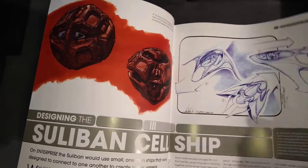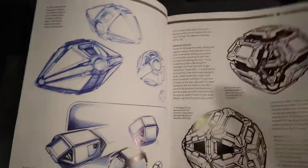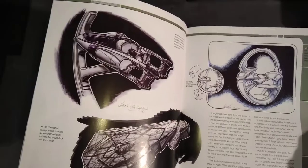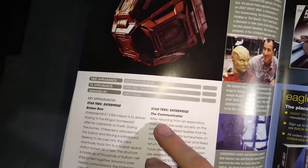I liked the Andorians and Tellarites quite a lot as well, that was nice. But the species you've never heard of before and never will again — that really bugged the hell out of me. Designing the ships obviously, when we first saw them in Broken Bow, which was the first episode, and The Communicator.